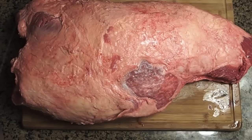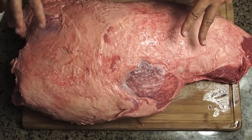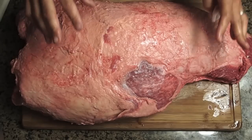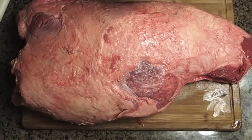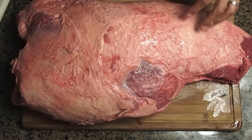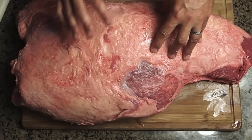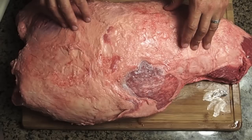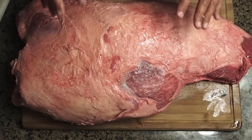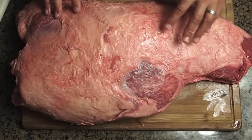I got turned on to this cut living in the East County of San Diego. There are two very authentic barbecue restaurants here — one has been around since the 40s — and this is what they cook. They don't do brisket; they do shoulder clod. This is what they serve for their beef sandwiches and sliced beef plates. Just a really good beefy flavor.